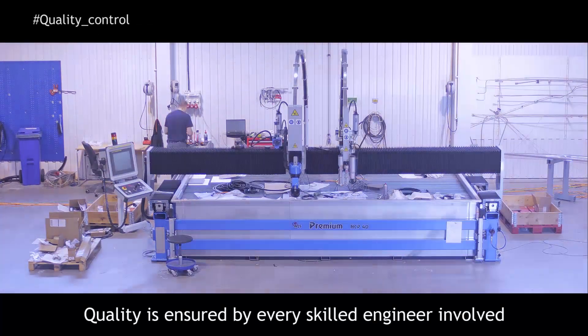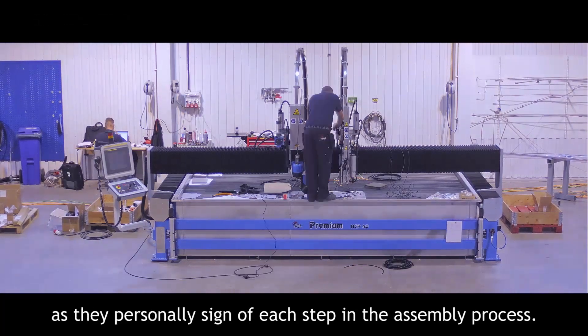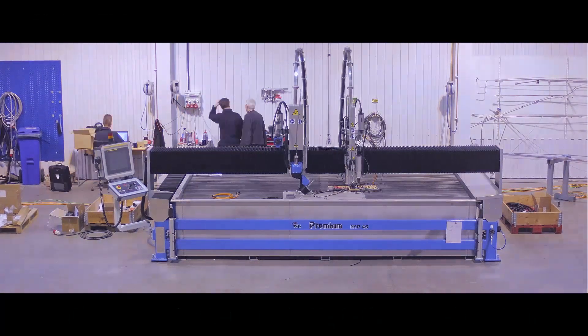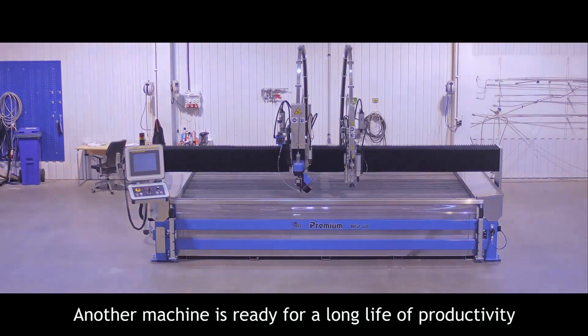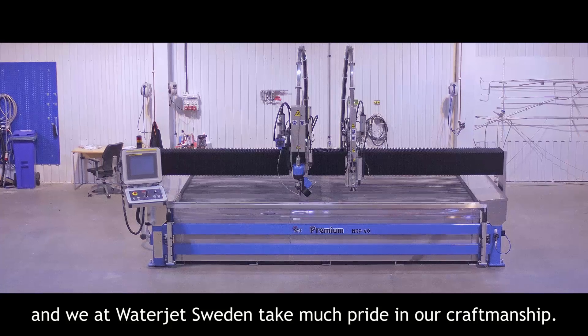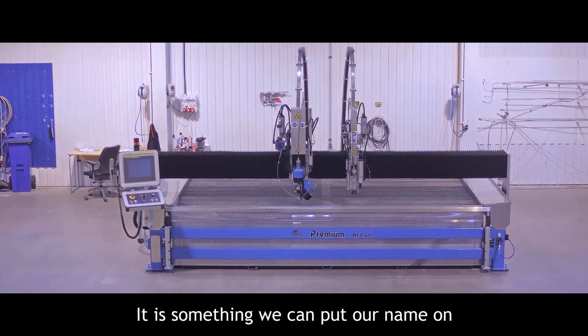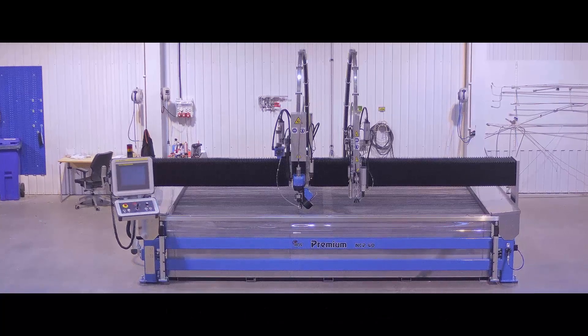Quality is ensured by every skilled engineer involved, as they personally sign off each step in the assembly process. Another machine is ready for a long life of productivity, and we at WaterJet Sweden take much pride in our craftsmanship. It is something we can put our name on and be proud of throughout the world.